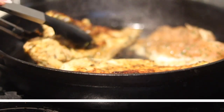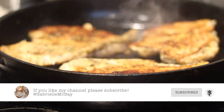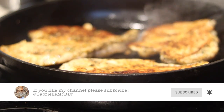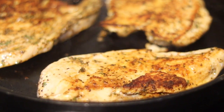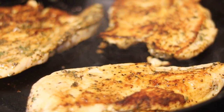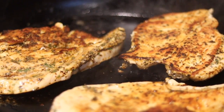Our chicken breast will look similar to this before we put it in the oven at 400 degrees. Depending on how many breasts you have and their thickness, we're going to put it in the oven for about eight to ten minutes.